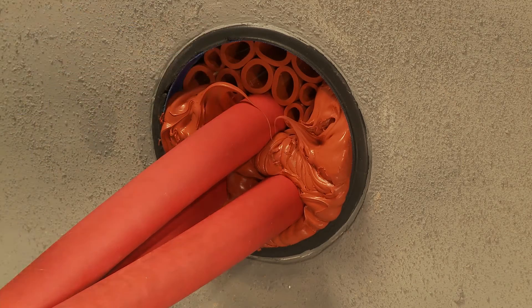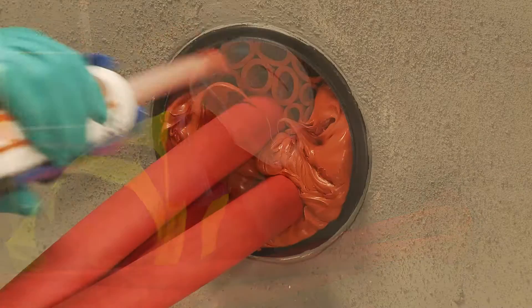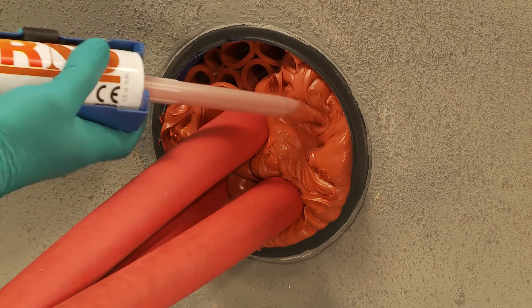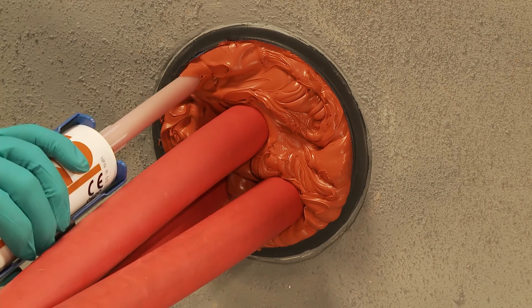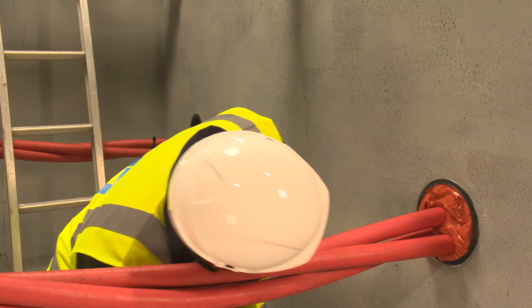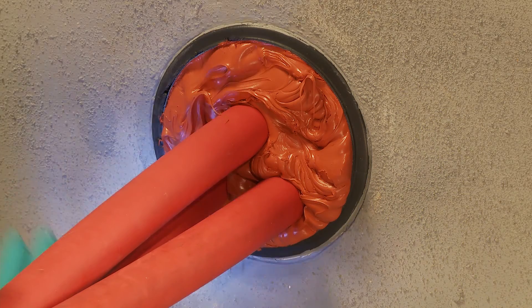For a duct of this size, two cartridges of sealant are required. Using a torch, check for gaps in the sealant and apply more sealant into any gaps if needed.